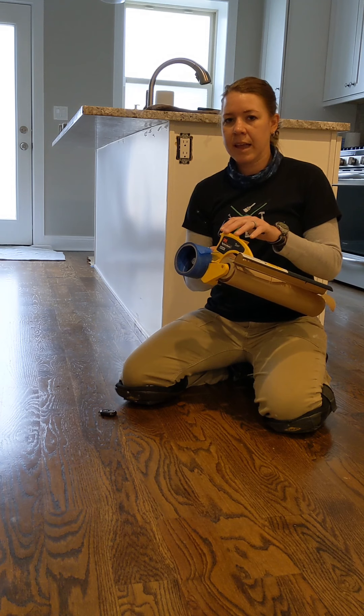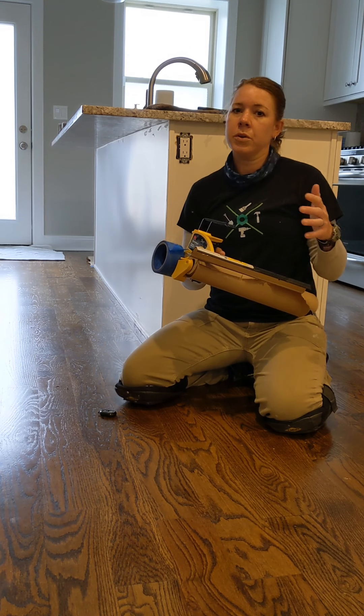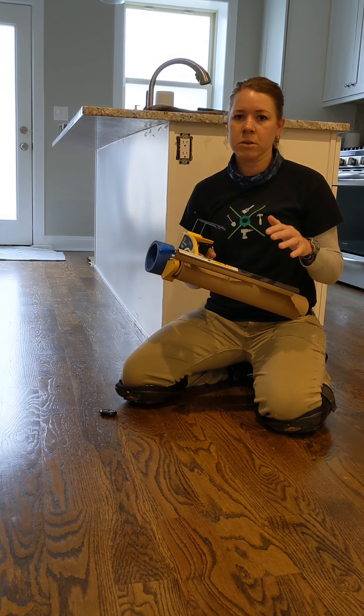You can invest in just the handle and the cutting blade separately, or you can buy a whole kit at the home store or at Sherwin-Williams.